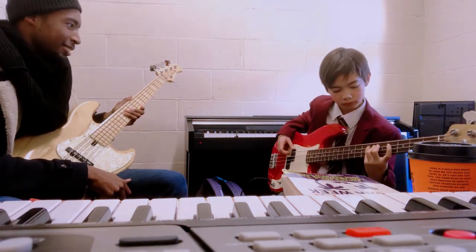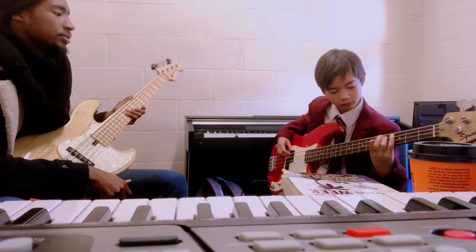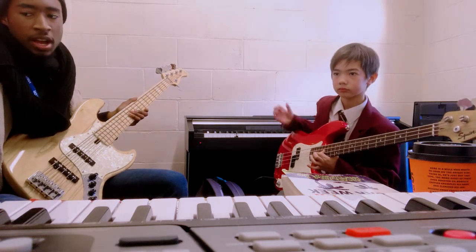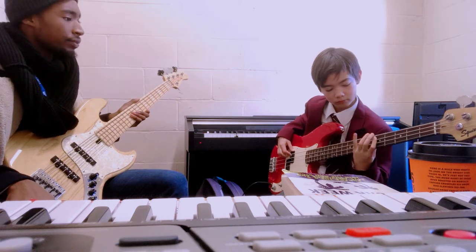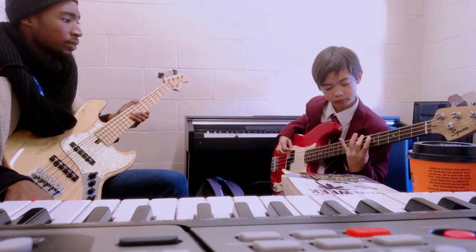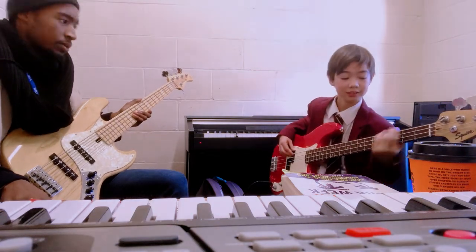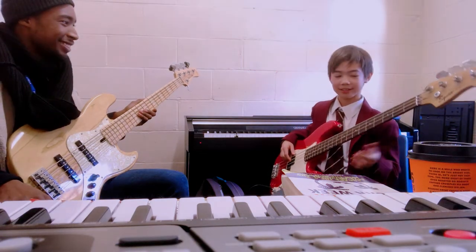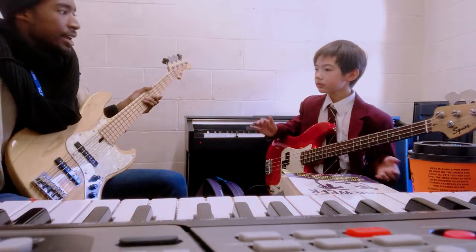Come on. That's it. One, two, three, four. Come on. One more time. One, two, three, four. One more time. One, two, three, four. One more time. One more time. One more time. We'll call it again.